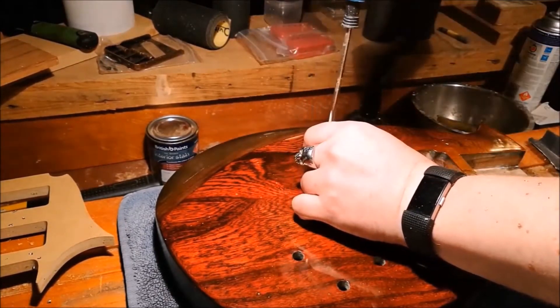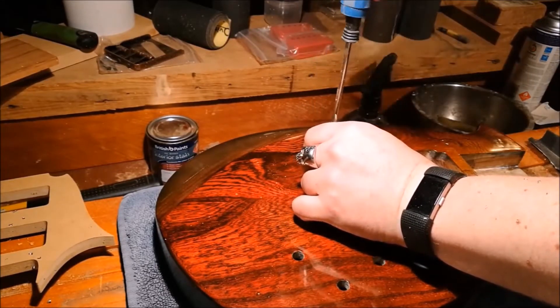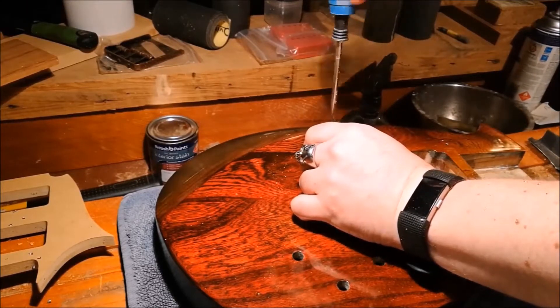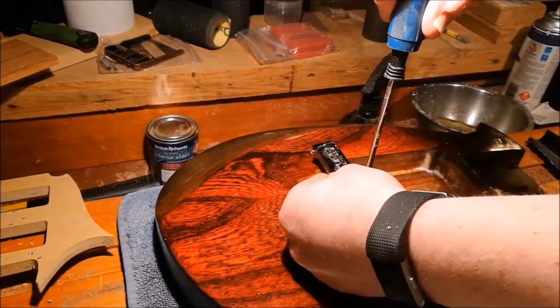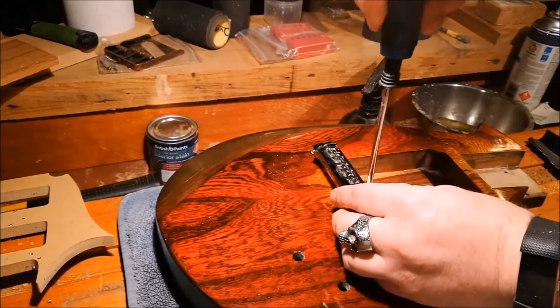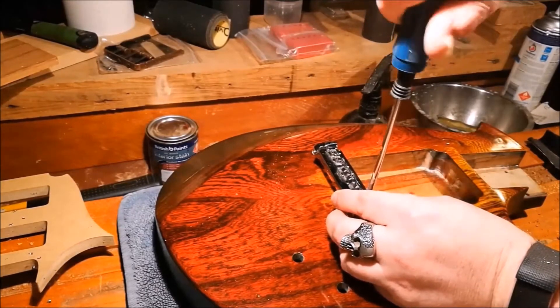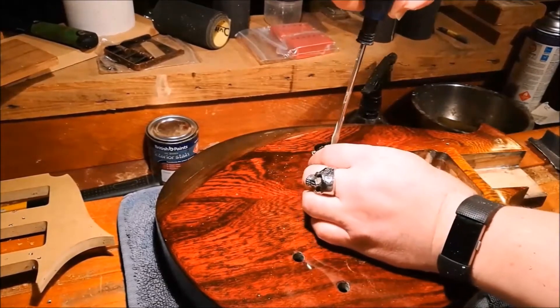I'm so glad — not that I was lucky, I did it on purpose — I got a bridge with posts that you can adjust from the top with a screwdriver, and we look pretty good. I won't try to set anything up; there's just some wax left over from when I was waxing the body. Okay, it feels like we're good. This is satisfying, very satisfying to get a bridge onto the guitar.